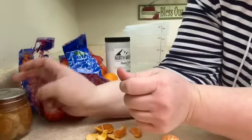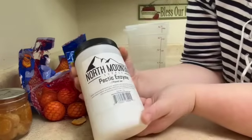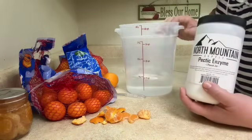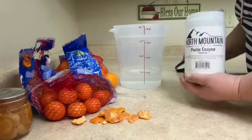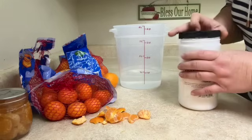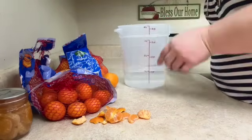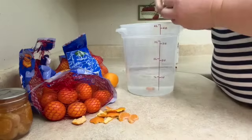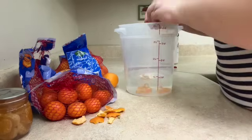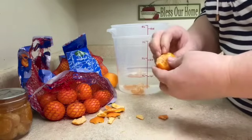My trick, friends, is this stuff right here. It's called peptic enzyme and I have bought this in bulk. What you need to do is: I've got myself a quart of water and to that I'm gonna add just an eighth of a teaspoon of this stuff — it doesn't take much. So one of these jars off Amazon will last you a long time. I'm gonna go ahead and give this a quick stir and I'm gonna plop these orange segments right into this water and I'll just keep peeling and plopping until I get through the bag.